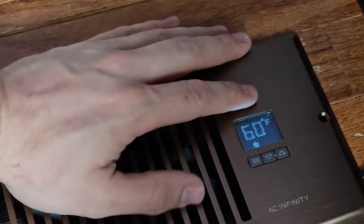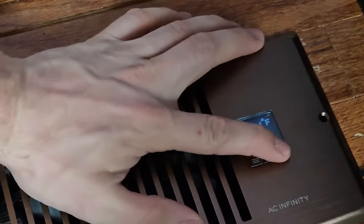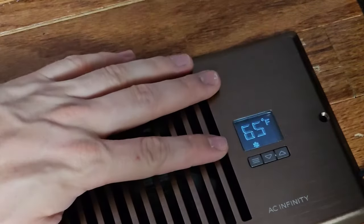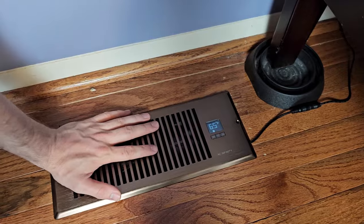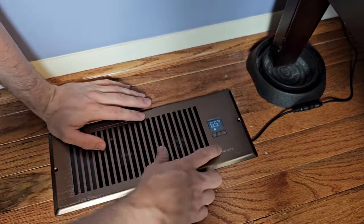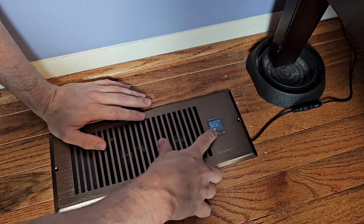Depending on how your system is and how hot it is outside, you may need to increase or decrease this threshold to get it to come on with your system. So when your air conditioning comes on and starts blowing air normally — where you would have just your regular vent — this is going to sense that through the built-in thermostat and boost the airflow to whatever fan speed you have set.